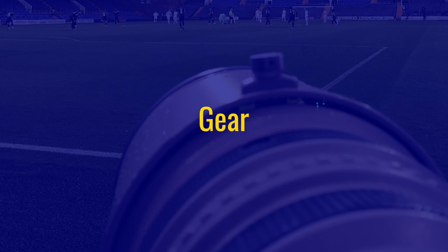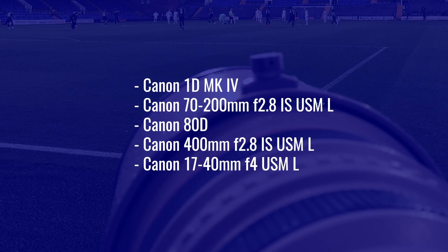Let's start with every photographer's favorite subject — their gear. I shot this match like I have shot every other match this season with two main bodies and a mixture of three lenses. The Canon 1D Mark IV with the Canon 70-200mm lens is one setup, and then the Canon 80D, which is a crop sensor, carries my 400mm f2.8 lens. If you're new to sports photography and you find that list intimidating, I started off about five or six years ago just with the 1D Mark IV and the 70-200mm lens, both of which were purchased used.